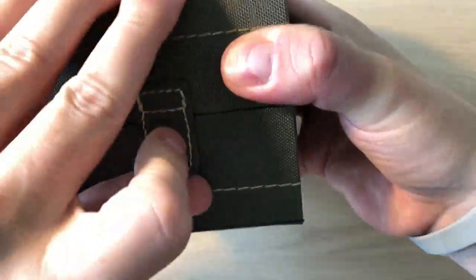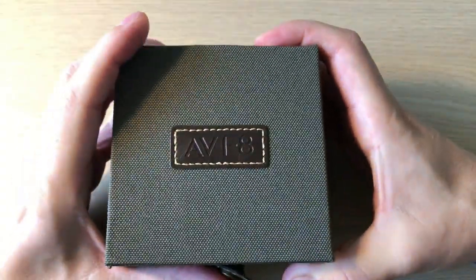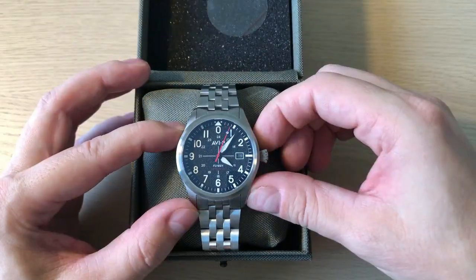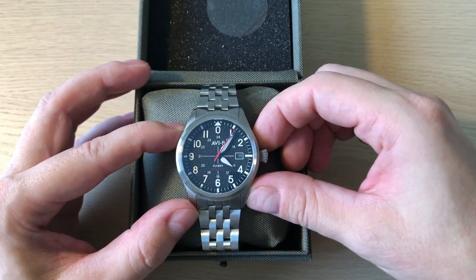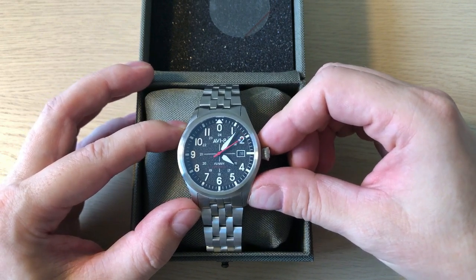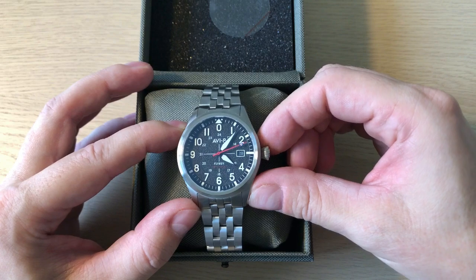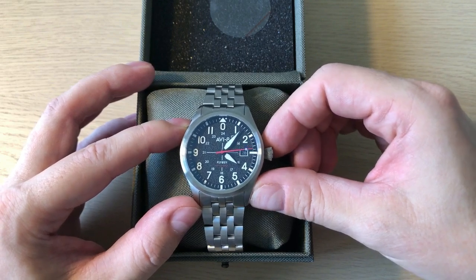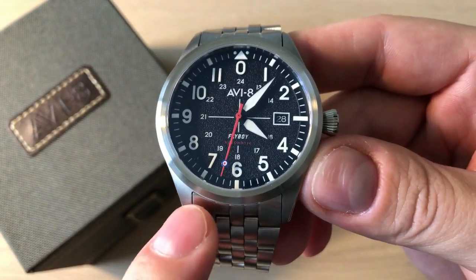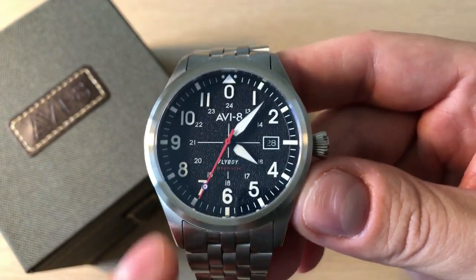Nothing too special about the packaging but it's quite okay — you open it and here you find the watch. This is the brand new AV8 Flyboy Engineer, a new aviation, old-school aviation inspired automatic watch from AV8. The Flyboy Engineer comes in three different versions: this is the black one, you can also get a blue one and a green one.